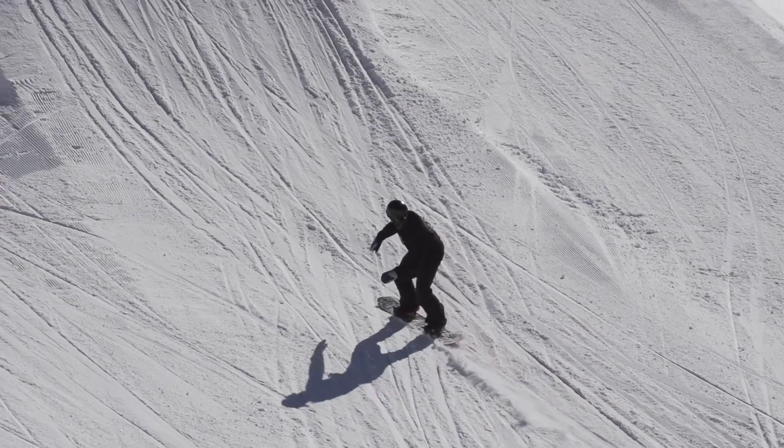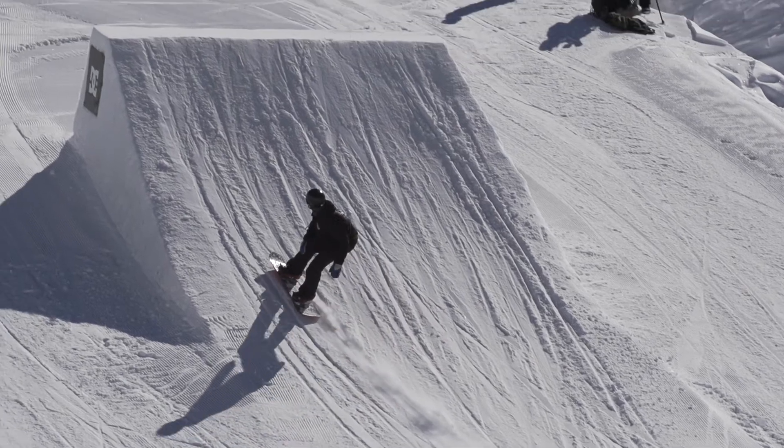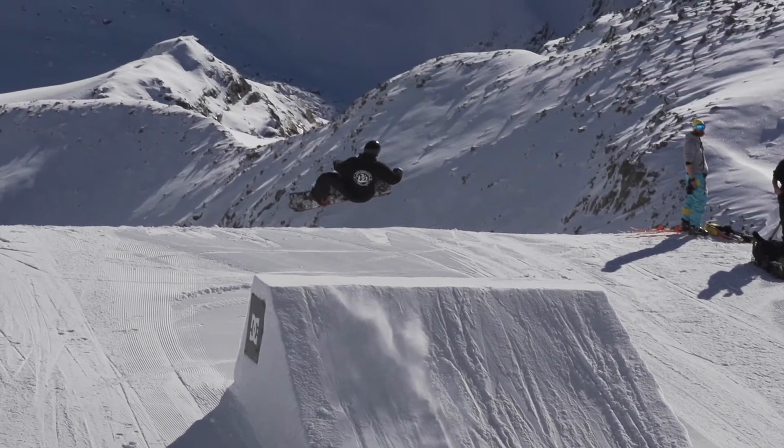I'm Henry Shackleton and this is the cab under flip. You're going to start off on your toes and then rock onto your heels for a nice late setup, so that you can get a good pop off the jump.